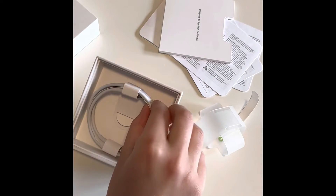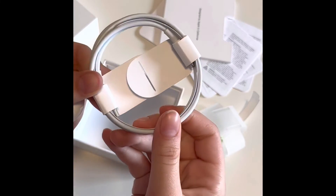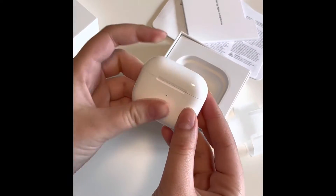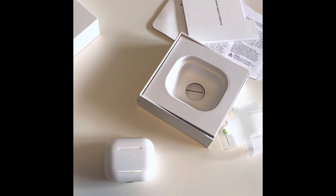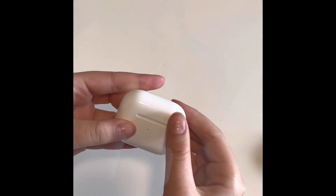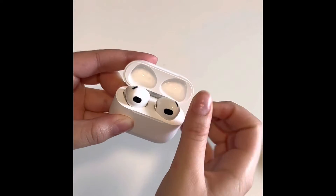It comes with a USB-C to Lightning cable as well. That does not come with a hub. So I'm just going to clean this up and then I'm going to explain about these AirPods and compare them with these. This is what they look like on my pod.